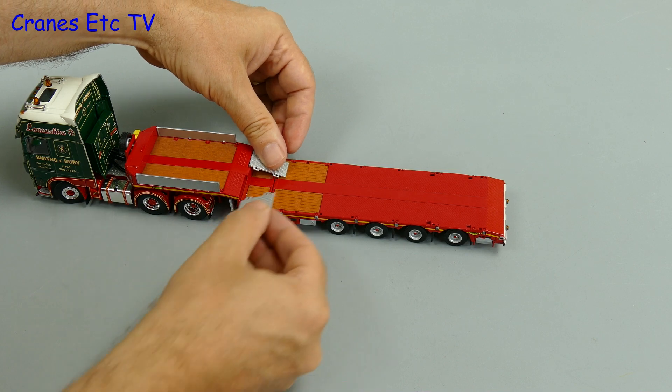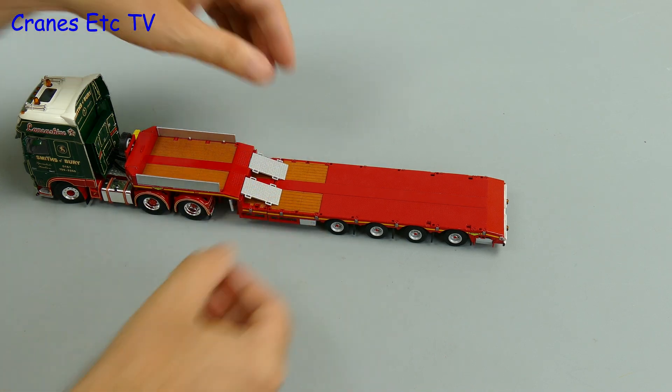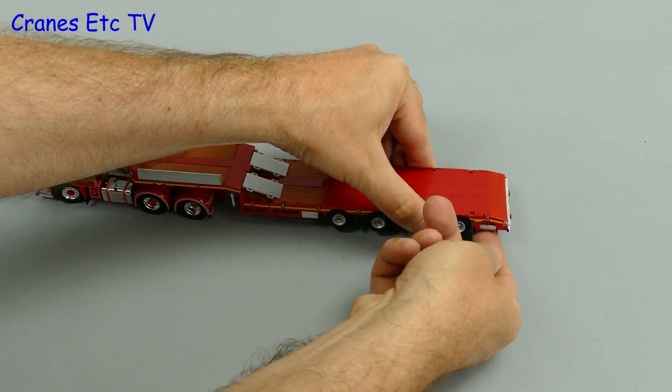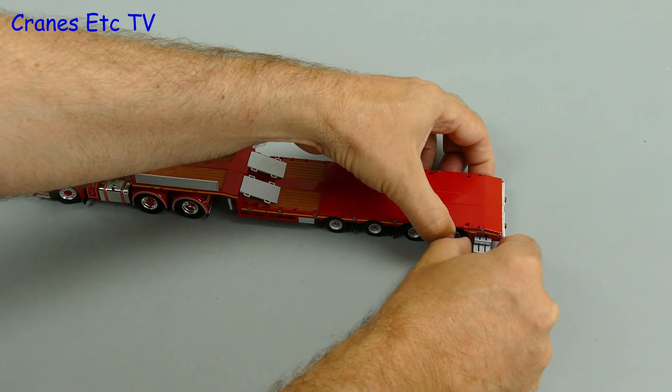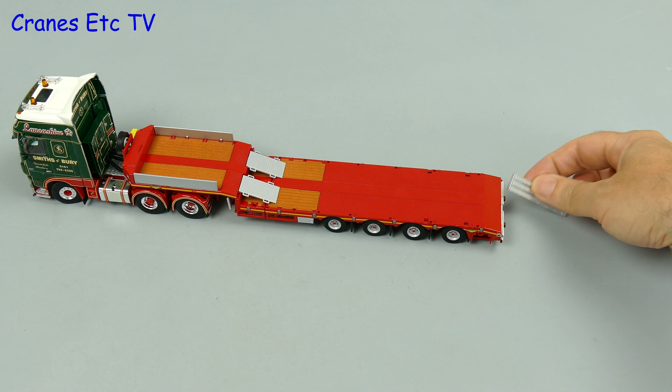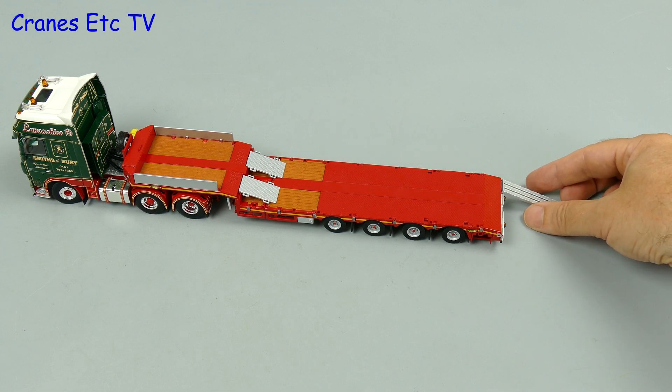Finally, there are some ramps included with the model — that includes two ramps from the deck up to the gooseneck, and we'll take out the two main loading ramps from the storage compartments at the rear. Once we put those in place the truck is ready to be loaded.